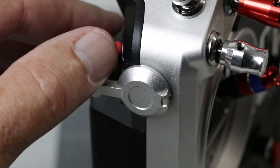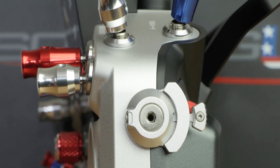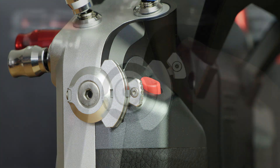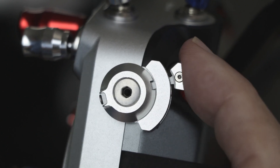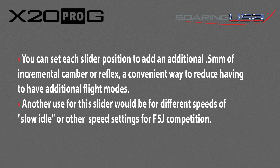On the left side of the radio, there's a super smooth CNC slider lever for variable throttle or other controls. Unique to the X20G is the angle-adjustable extended slider lever, which is a proprietary right-hand slider design that gives you three additional positions for camber settings, each with an audible click so you know exactly which setting you've engaged. For example, you can set each slider position to add an additional 0.5 mm of incremental camber — a convenient way to reduce the need for additional flight modes. Another use for the slider would be for different speeds of slow idle for F5J competitions.